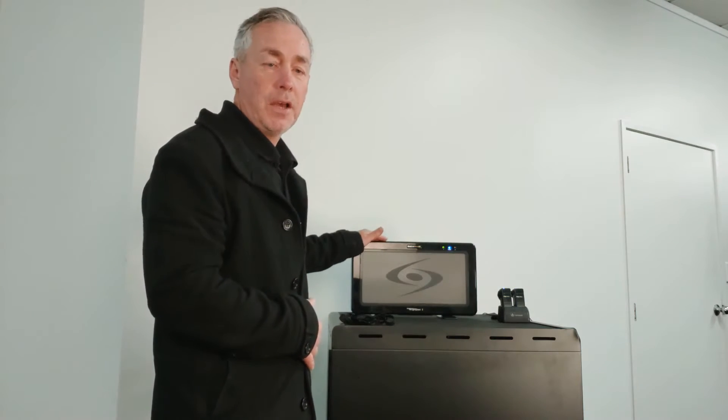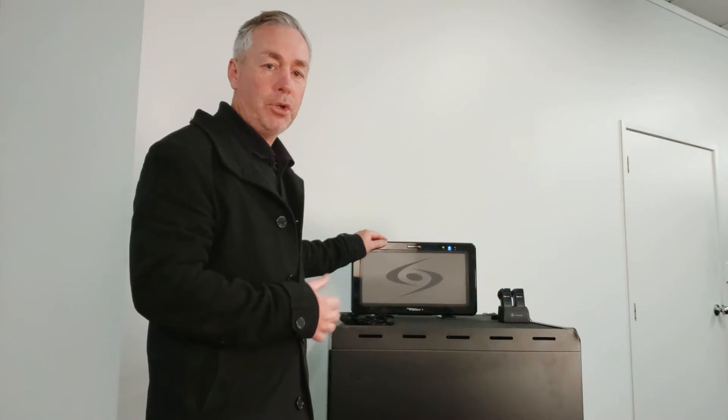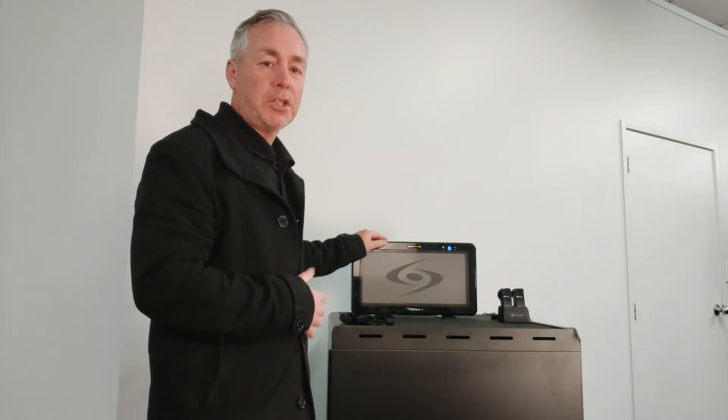It allows students to hear intelligible voice from the tutor or teacher, and the teacher's voice can be sent to every area of that space without any voice strain. Really, it's about the students being able to hear clear, intelligible instruction from any area of the space they tend to be in.